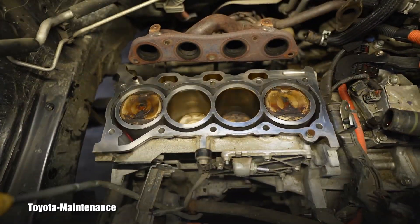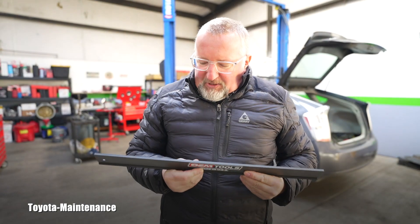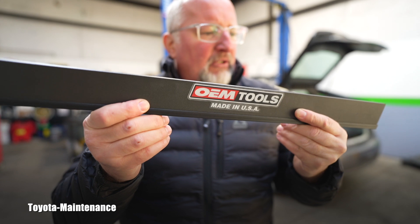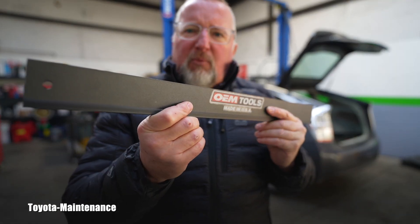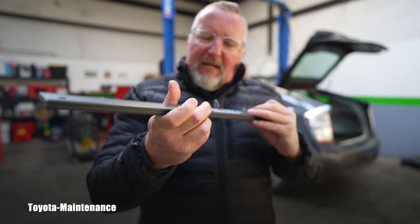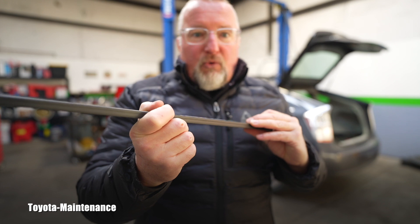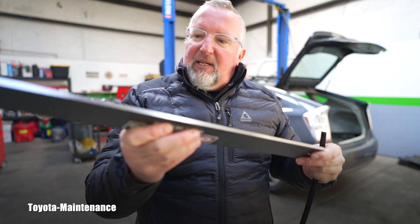To perform this inspection you need a so-called straight edge. It's a certain quality chunk of metal available in different lengths. I bought this one because it's roughly the size of the engine blocks and heads I deal with on Toyotas. You can buy it on Amazon or eBay from a seller who makes proper OEM-quality tools — their own store on eBay or Amazon. You don't want to buy some cheap one; it needs to be a serious tool.